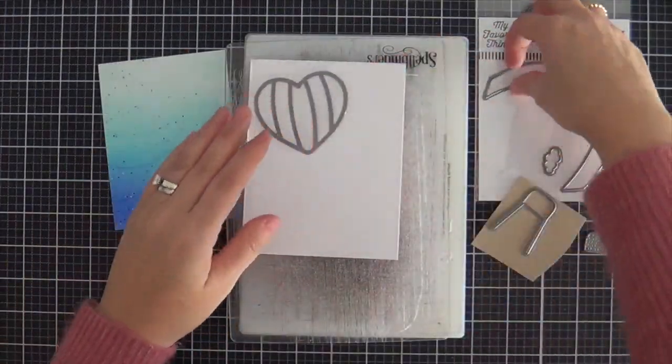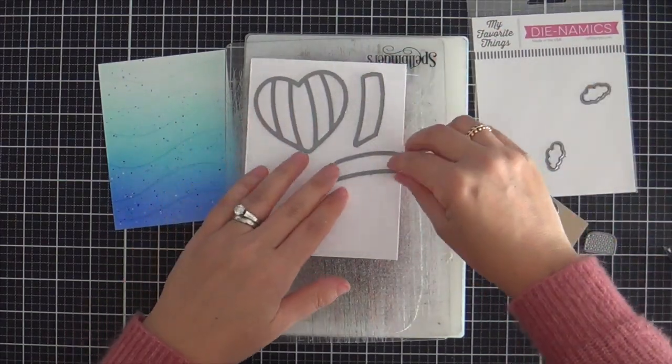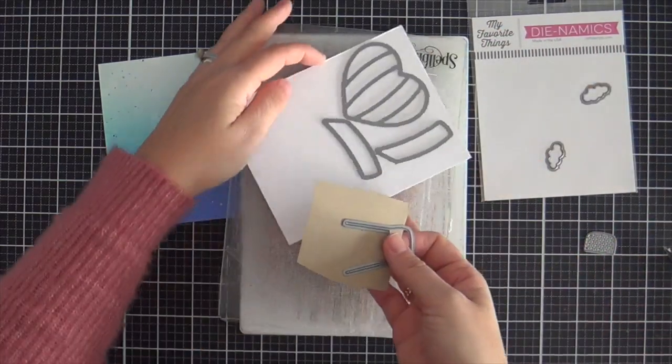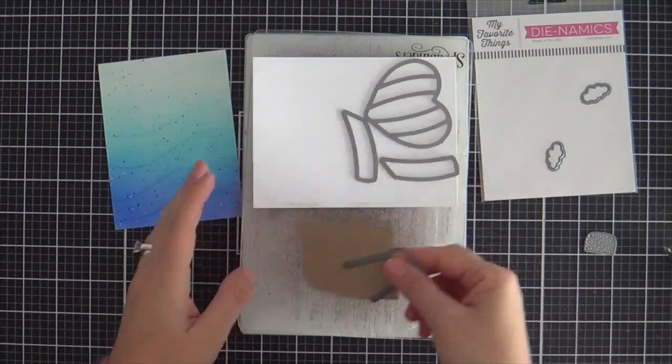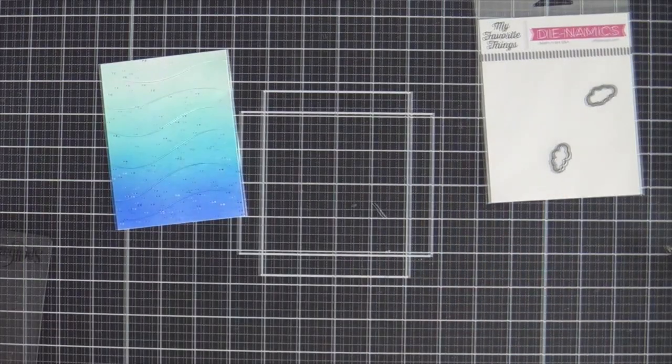Now we're moving on to the Heart Air Balloon Dynamics Die Set, and this is so cute. I love hot air balloons. Every time I think of a hot air balloon, I'm thinking rainbow. So I'm going to do a rainbow heart air balloon.